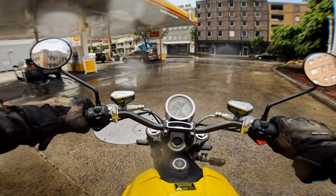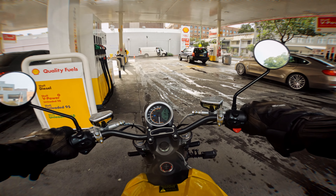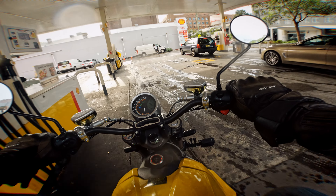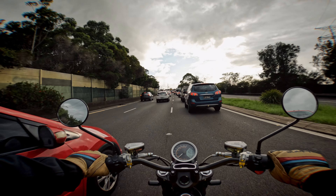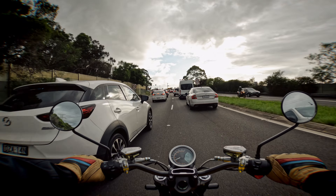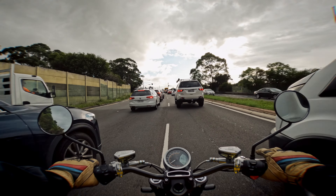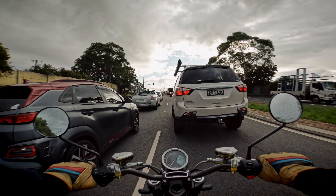Being electric it's environmentally friendly and extremely economical to run — with fuel prices as they are, that's a big plus. Maintenance is no big issue either: no oil changes and no need to lube the chain thanks to the belt drive. Maintenance really just comes down to checking tyre pressures before you ride and brake fluid when it's due. The combined braking system did its job and is pretty good.